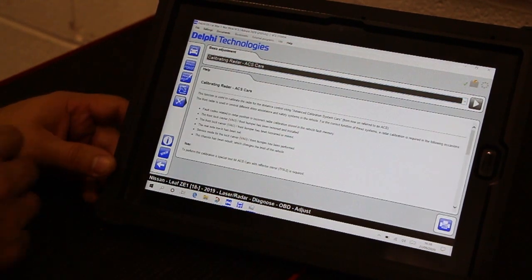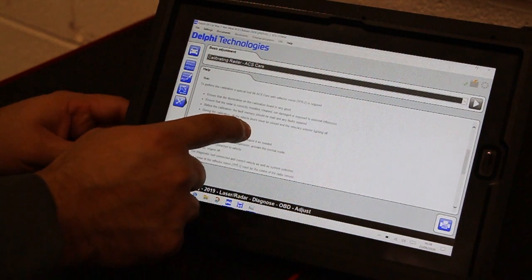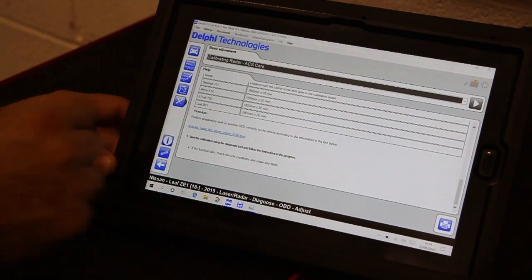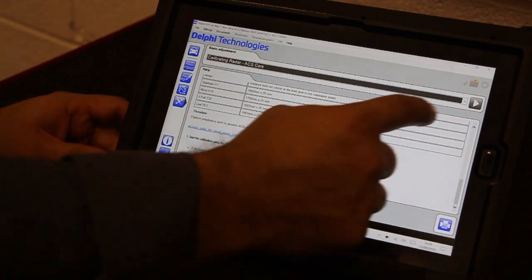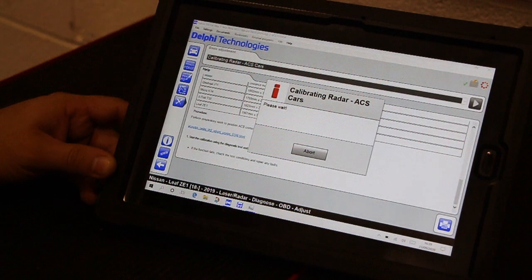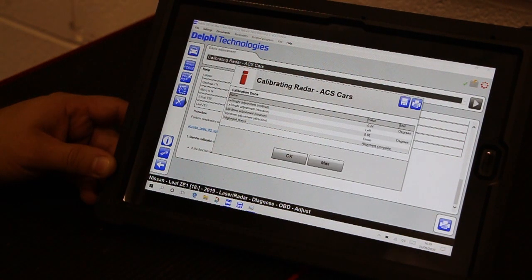Here you will find all of the vehicle-specific measurements and requirements. Select the play icon and proceed to calibration. The radar is now being calibrated. Once complete, you will see the alignment offsets which have been set for the radar, and a message stating alignment is complete.